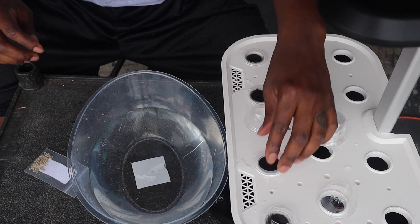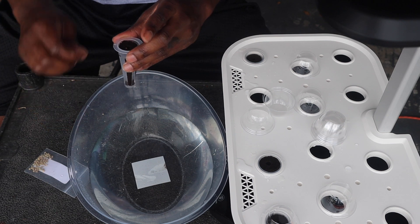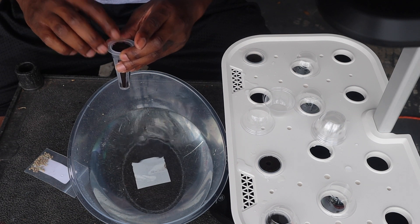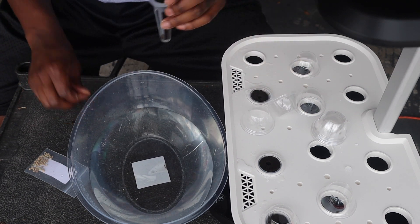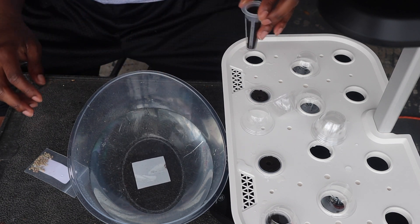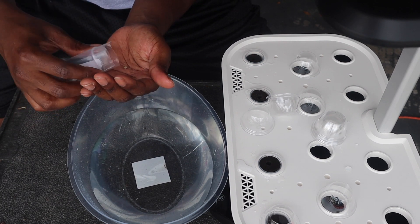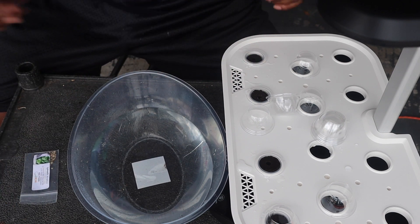I like to put it in there and just make sure it goes down as far as it wants to go. The cool thing about this system is you don't have to force anything, because the main ingredients to make this all grow are the water, the light, and the air being aerated through the system itself — and of course the nutrients. Everything is here and it doesn't have any soil or anything to fight through. That's the beautiful thing about hydroponic systems.